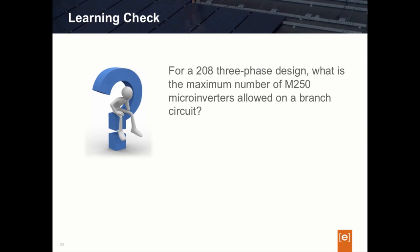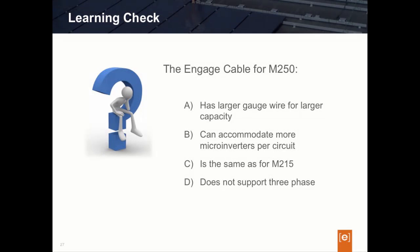One last question: The Engage cable for the M250 has — A, larger capacity wire; B, can accommodate more microinverters per circuit; C, is the same Engage cable used for the M215 microinverter; or D, does not support three-phase, only single-phase. The answer is C. There is no change in the Engage cable between the M250 and the M215 — it uses the same wire, as we've learned in our design section.